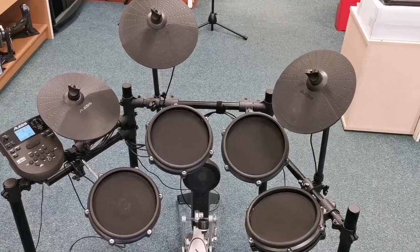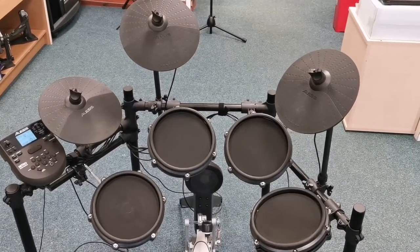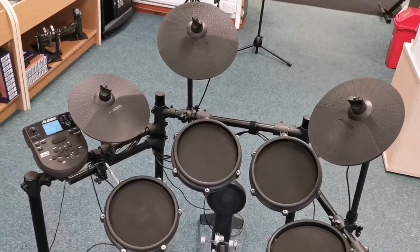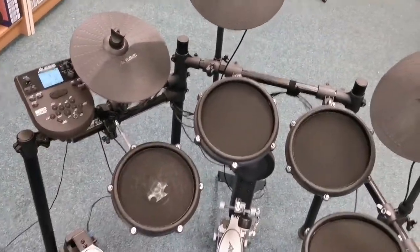Hello, I'm Danny at Rimmer's Music Shop in Blackpool and I'm here today to quickly show you a second-hand drum kit that we've got come into the store. It is an Alesis Nitro Mesh digital drum kit. It's a fantastic little kit.